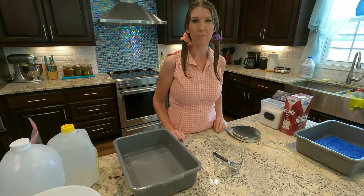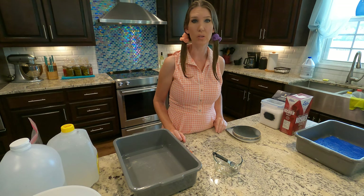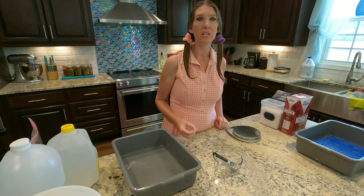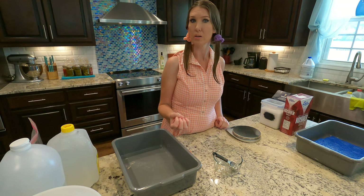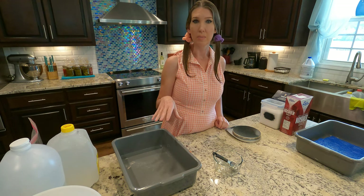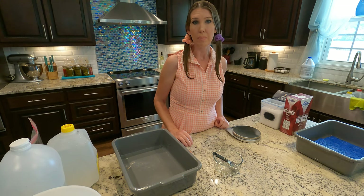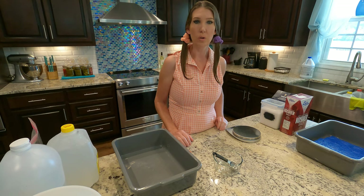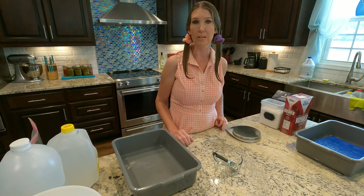Good morning everyone, it's Annie with Manor Farms Homestead. Today I'm doing a quick video talking about different methods for salting your cheese. Salt is an integral part of cheese making because it slows down the good bacteria at the proper time, it inhibits mold growth, and inhibits the bad bacteria that you don't want growing in your cheese. Each type of cheese will call for a certain amount of salt and different methods for adding that to the cheese at specific times during the making process.